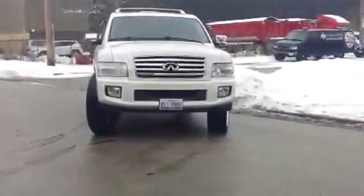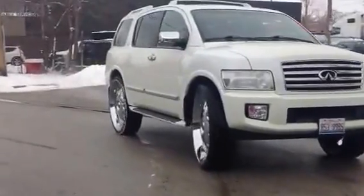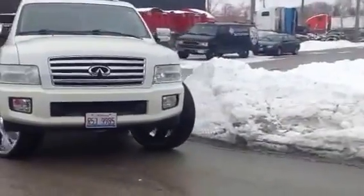Infinity on 32s with no rubbing. A little bit of cutting and a small lift on the front.